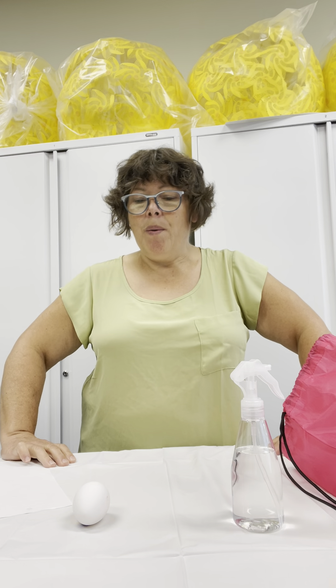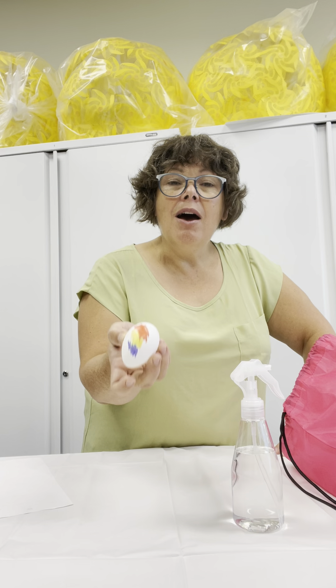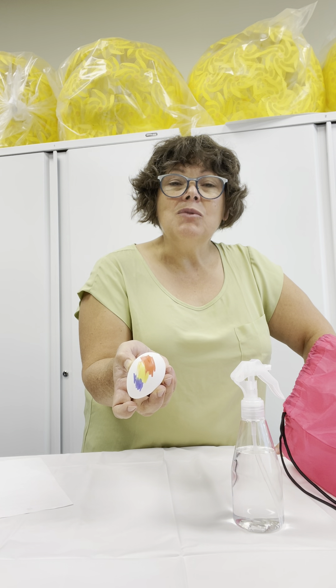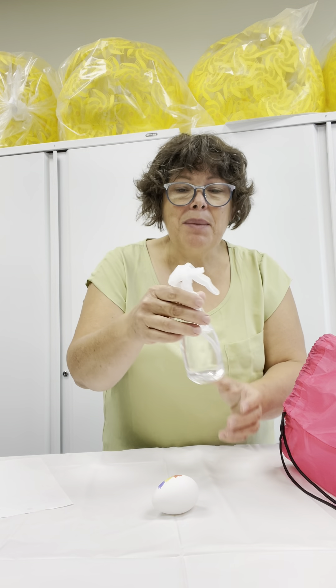So, now you have an egg with scribbles made with markers. I'm going to use my bottle.